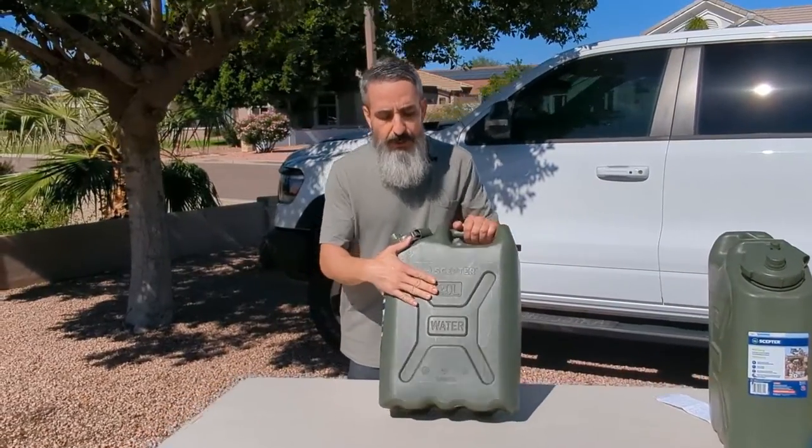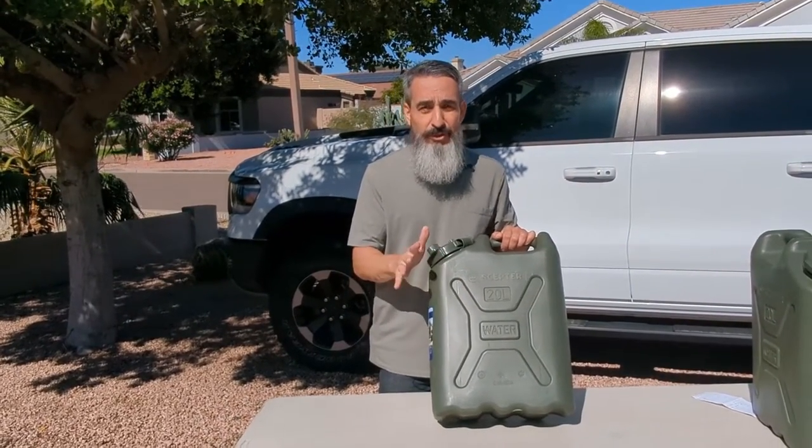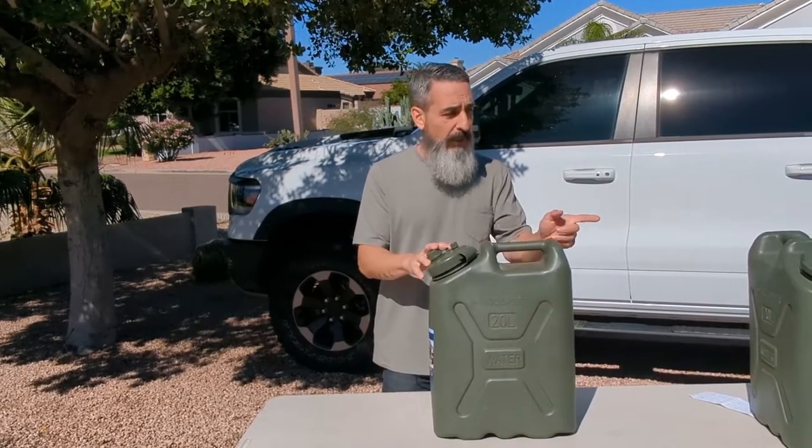What I typically use is the Scepter. It's a five gallon or 20 liter can, so it's just over five gallons. When I go on a short camping trip, I usually take one. If it's a longer trip, I'll take two of them.